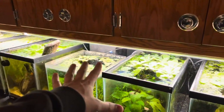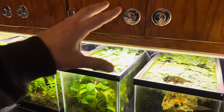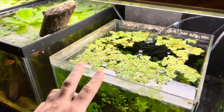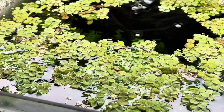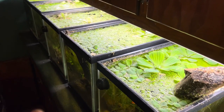We have tried pretty much every type of floating plant in the house — we've tried frogbit, dwarf lettuce, everything. And Salvinia minima has been the easiest floating plant and we've had so much success with it. It is by far our most successful floating plant in the house.